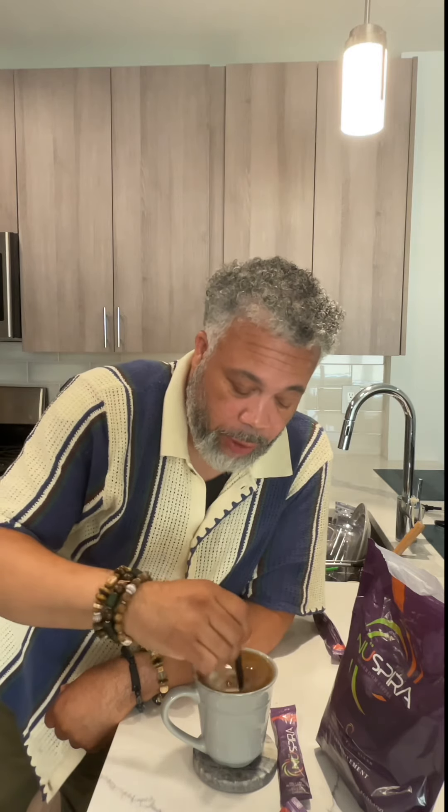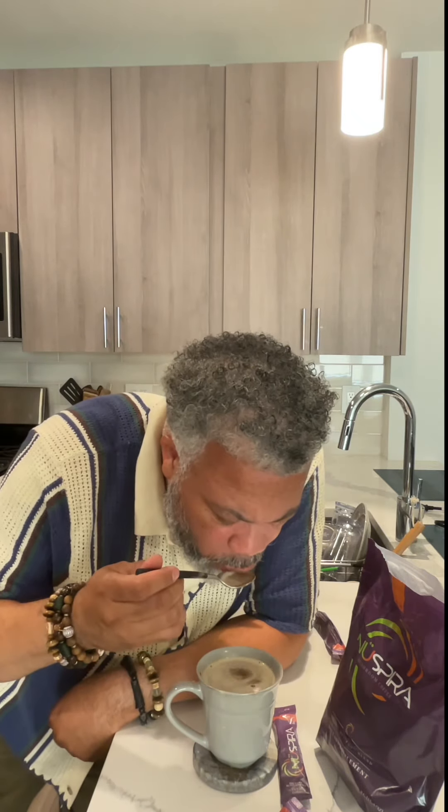That smells great. You got to try this. Stir it up very well. Here's the coffee right here. Let's try it out. That is good. You got to try it out.